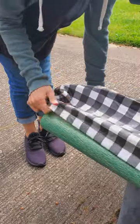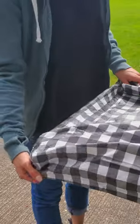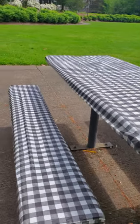And look how easy it is for me to transform this old dirty picnic table into somewhere you actually want to sit down and have a meal. And because of this waterproof material, it's super easy to clean too.